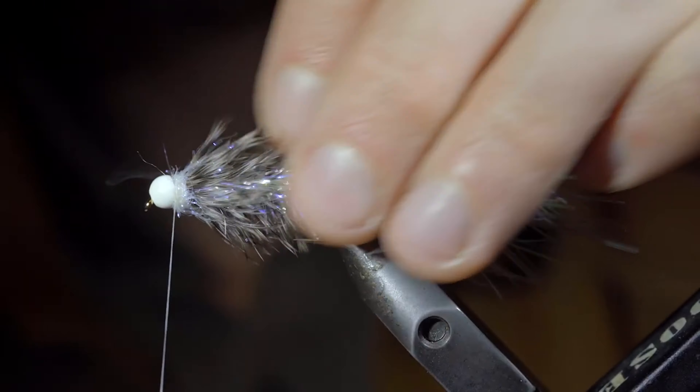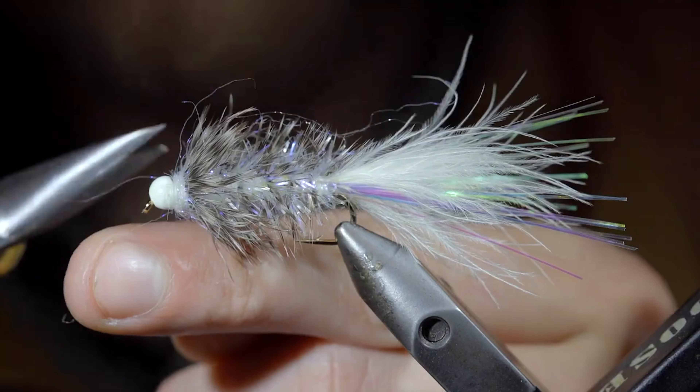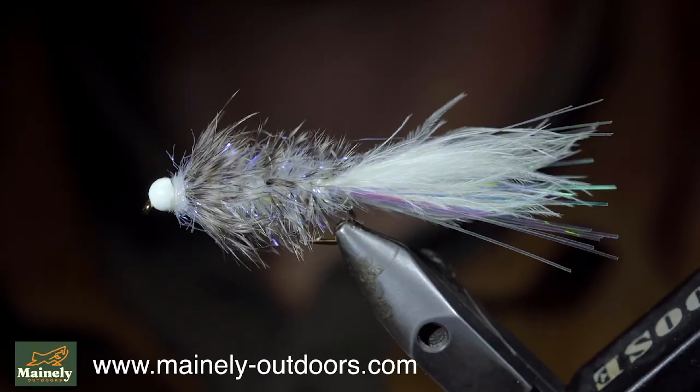With this complete, whip finish to hold it all in place, snip our thread free, and this is a highly productive variation of the crystal woolly bugger. And this one even glows in the dark.